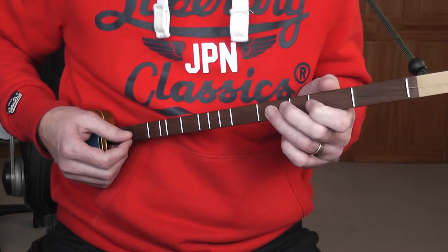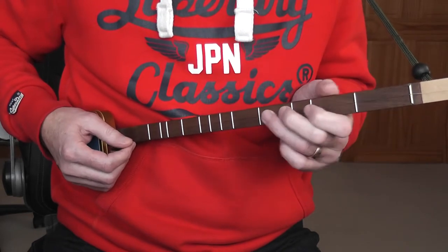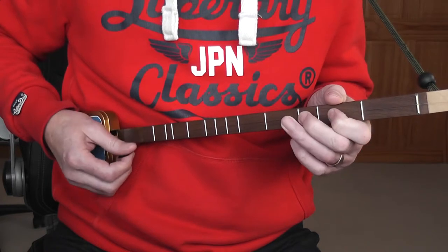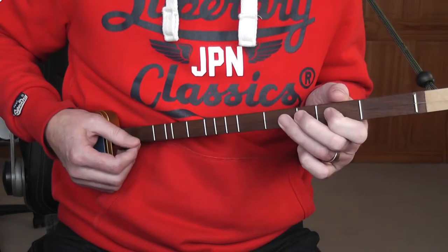Then you move up the guitar — there's an asterisk to warn you that you are changing position — and you've got G, F, F, E. G, F, F, E. That's 'See how they run, see how they run.'